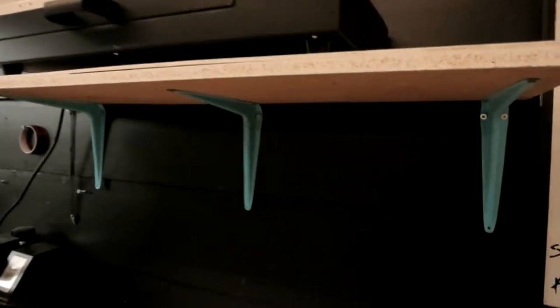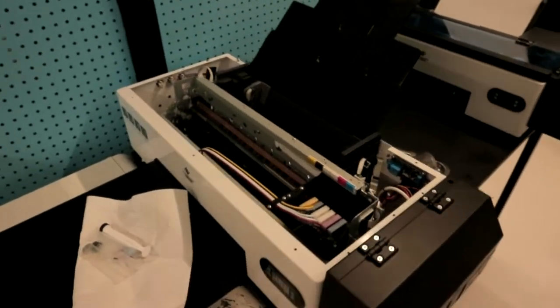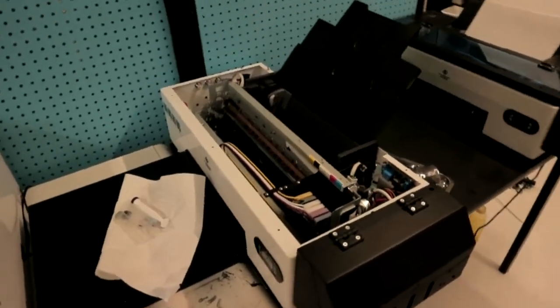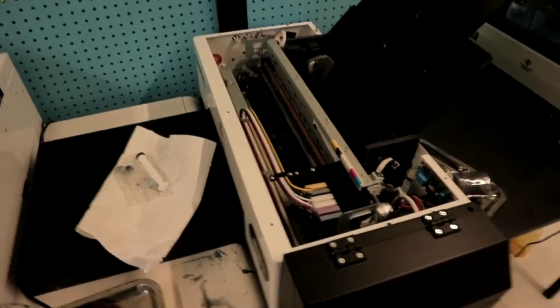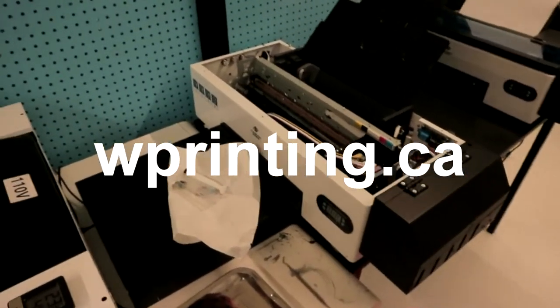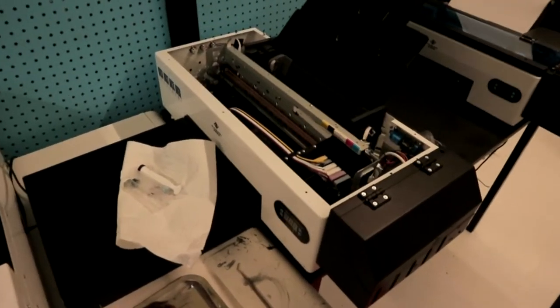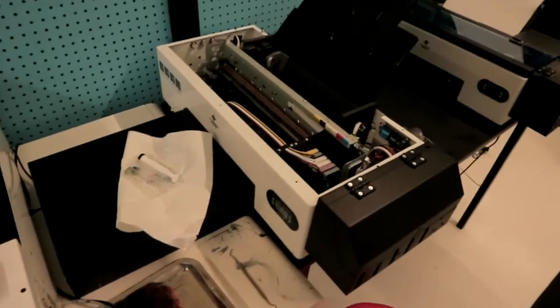Next question: where can I buy extra parts for my printers? Maintenance on a DTF printer is a common thing — we just took down a printer and rebuilt it, which took us two days. If you've got the patience, you're going to be doing a lot of maintenance, not just head cleaning but also going inside the printer and changing parts. We do sell some extra parts on our website, and you can also contact the engineers directly.